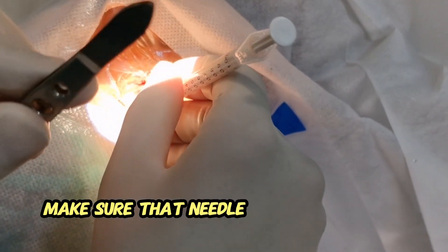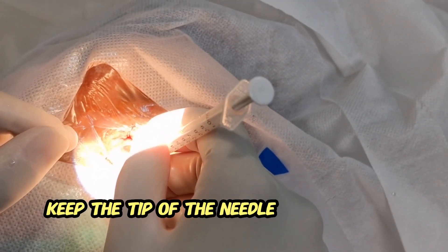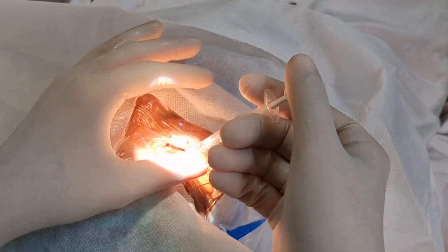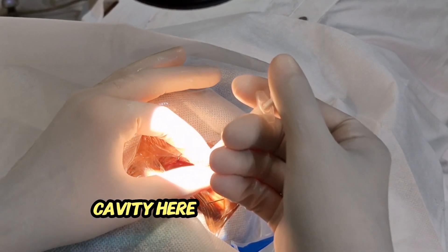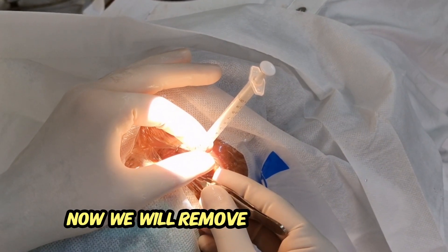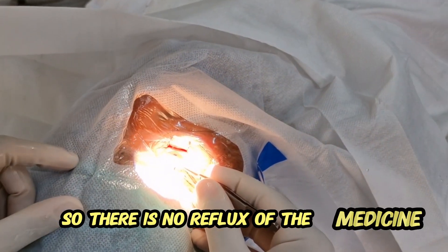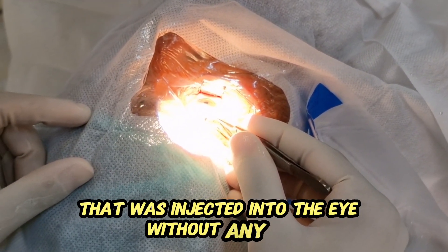Make sure the needle is properly in the cavity and we will keep the tip of the needle towards the optic nerve. Here you can see in this video that I am injecting this medicine into the vitreous cavity, and here I am little bit straightening it. Now we will remove the needle by holding the base so there is no reflux of the medicine. This was the Eylea injection that was injected into the eye without any pain.